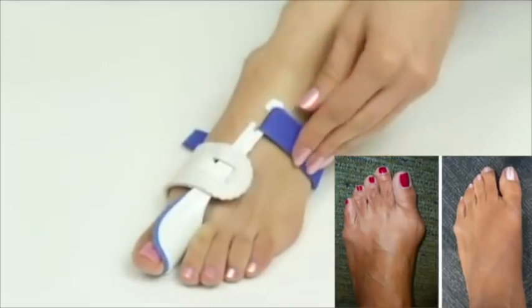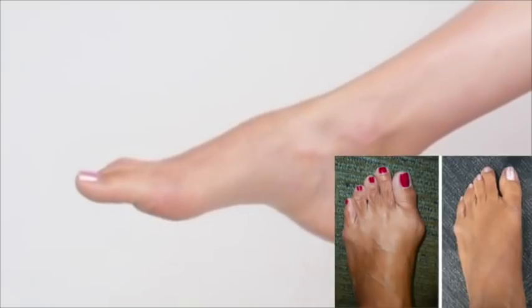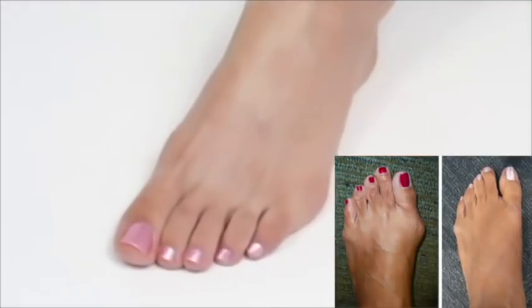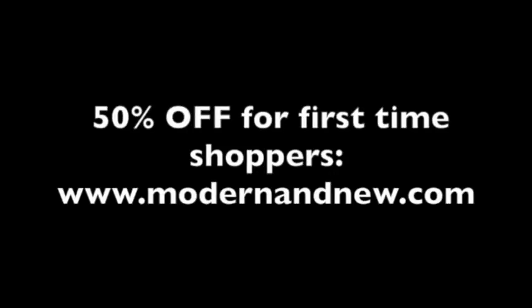Gently slip the blue cradle on the inside of your big toe and adjust the white padded band to cover the bunion area. The strap will be on the bottom of the foot. Wrap it around the outside of the foot, loop under the hook, gently pull and fasten with the velcro closure.